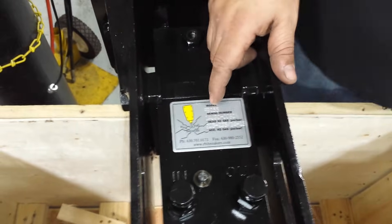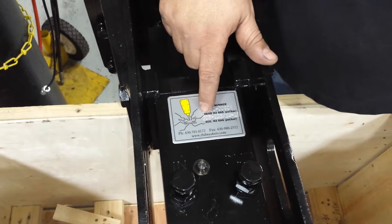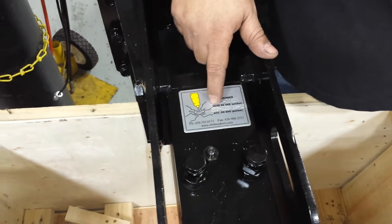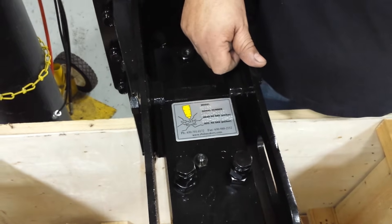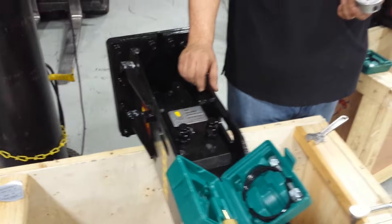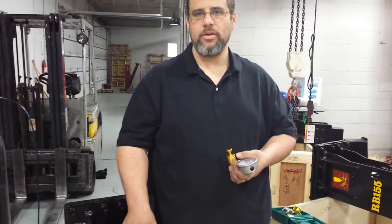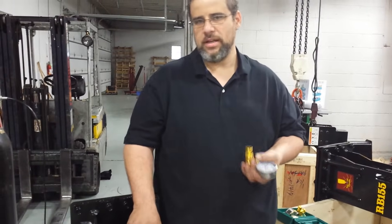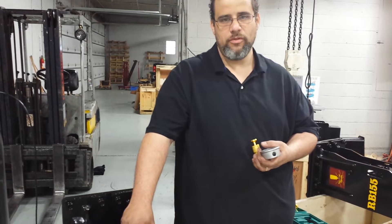The breaker will run efficiently at a lower rate — for example, if it's at 190. However, it's not going to hit at maximum power, and you may not notice it. That's why we recommend that the gas pressure be checked at least once a month. For rental, I would recommend checking it before every rental, so your customer gets the best performing breaker — and if he likes it, he may want to come back and buy one.